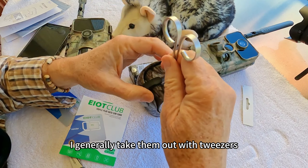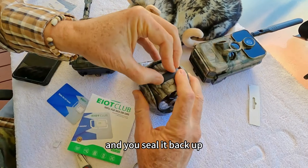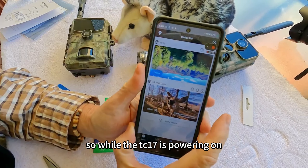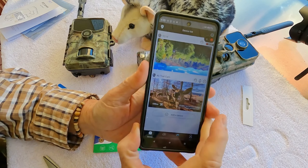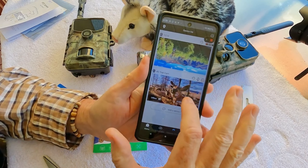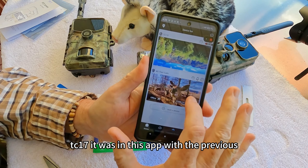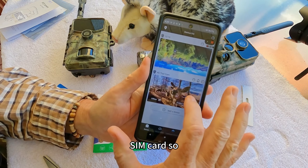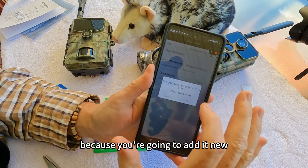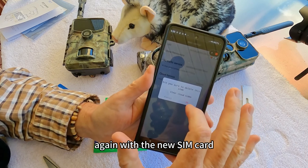I generally take them out with tweezers, then seal it back up. On this camera you power it on right there. While the TC17 is powering on, you go to your app — this is the TC17 that was in the app with the previous SIM card. So what you want to do is go in and delete that device, because you're going to add it again with the new SIM card.